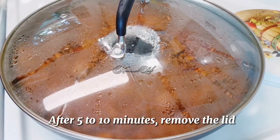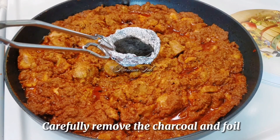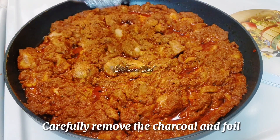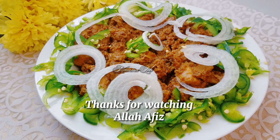After 5 to 10 minutes, remove the lid, carefully remove the charcoal and foil. Garnish with onion rings and green chilies. Serve with paratha, chapati, or puri. Thanks for watching, Allah Hafiz.